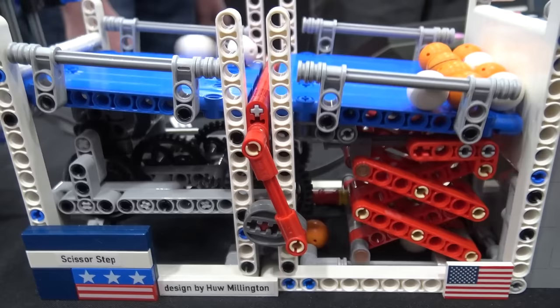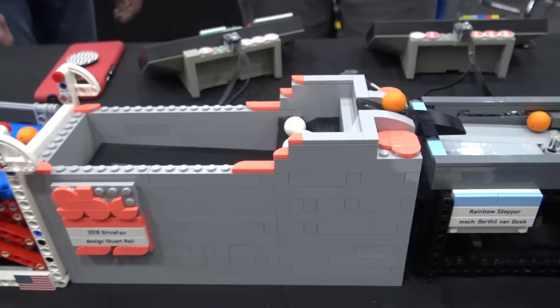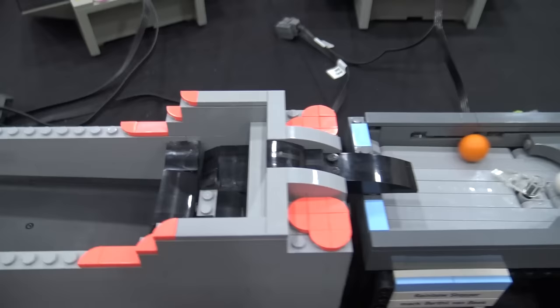It uses some new parts, just something new he came up with. Then we'll move over into another 2018 BrickFair module — this is the stepper, Stuart stepper again. Reliable, good reservoir, like I said before.